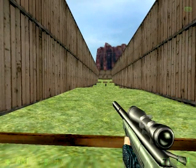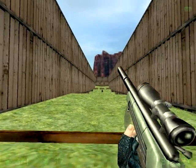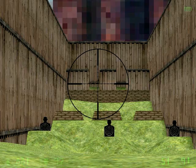Very good! Now let's see if you can hit the moving targets at long range! Make sure to take your time and line up those shots, soldier!